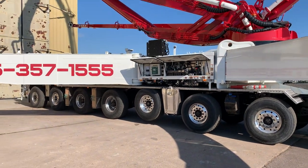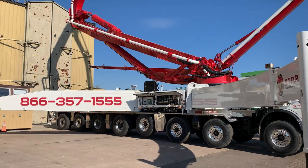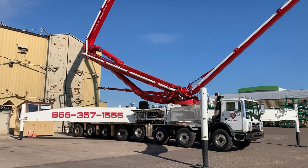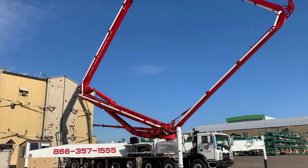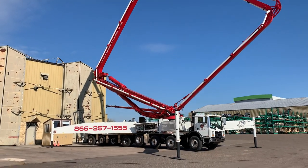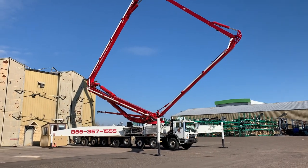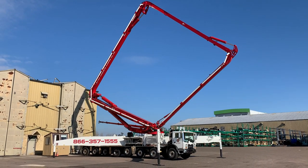Stepping way back to get everything into frame — again, this is the S65SXF: five-section overhead roll and fold boom, five-inch pipeline, boom dampening system. If you want to learn more, just go to schwing.com.